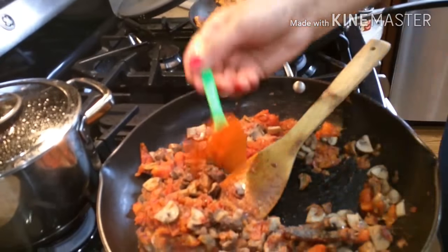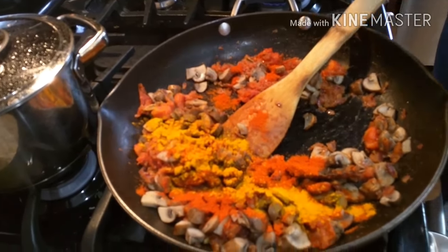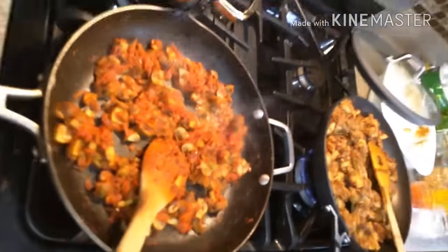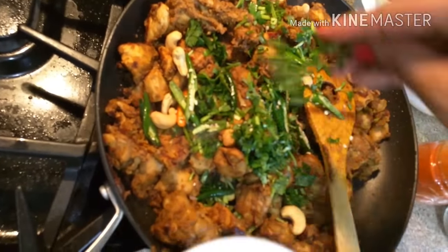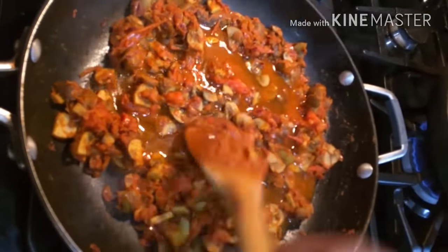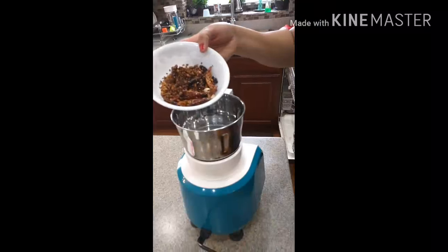Adding salt, red chilli powder, turmeric, and some garam masala powder to the mushroom gravy. Chicken is done so I am adding cashews, coriander, and green chillies. Adding some water to it and closing the lid to cook for some time.